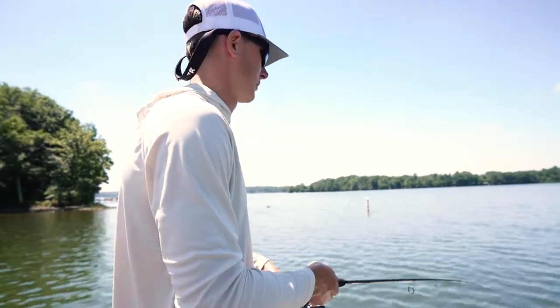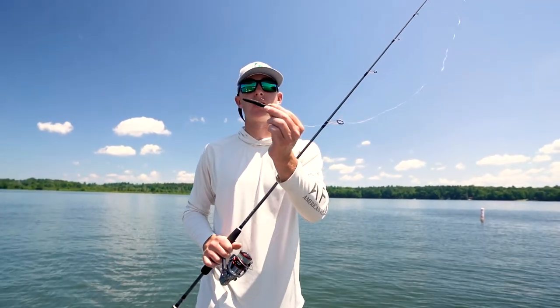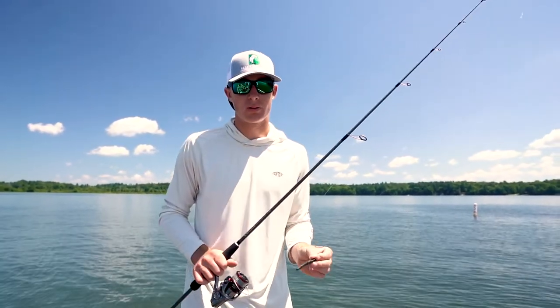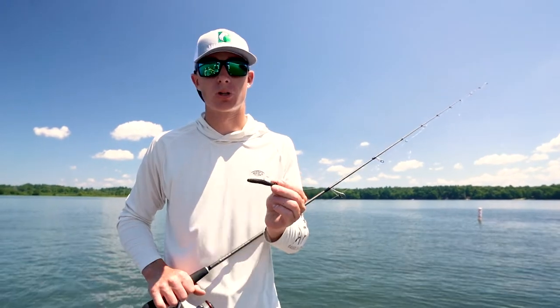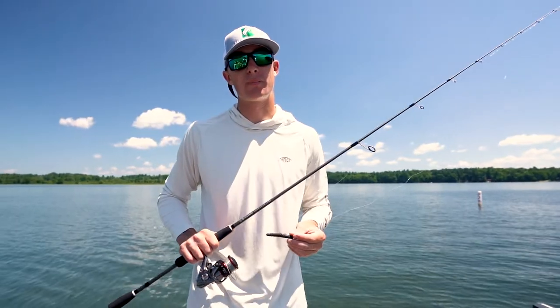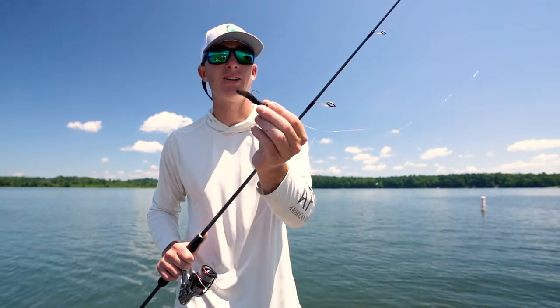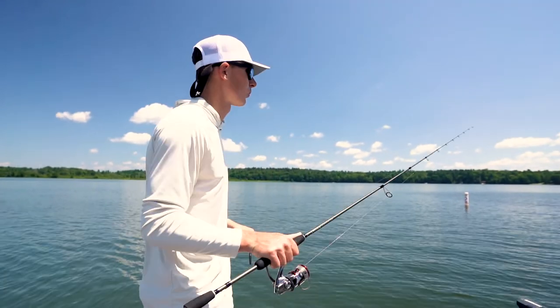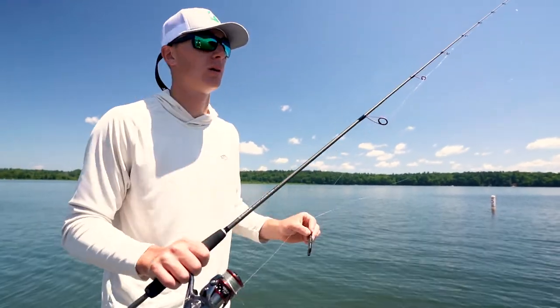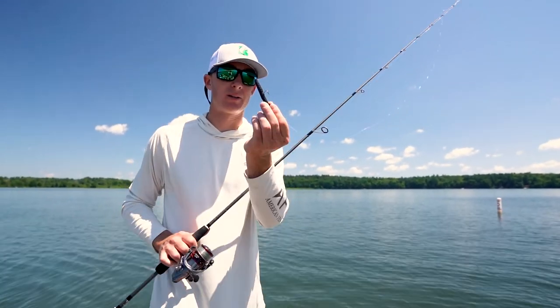You're going to get a lot of bites. Hope you guys pick something up about the ned rig — the Finesse TRD from Z-Man is by far my favorite ned rig bait. Super durable, super buoyant, stands straight up, imitates that baby crawfish. Jump on the website, stop by the shop, pick up some Z-Man Finesse TRDs. Find some beautiful rock structure, points, deep rock, or docks with fish on it — you're going to get bites all summer long.